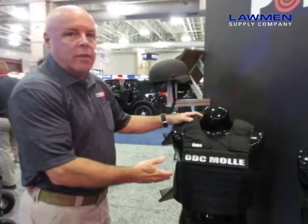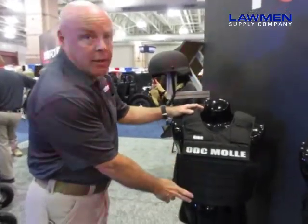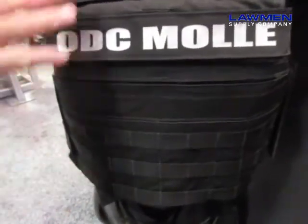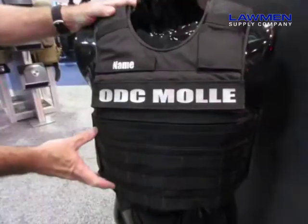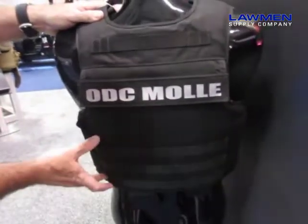Also in the ODC line is the ODC MOLLE. For those agencies that do have traditional MOLLE webbing, we have the traditional MOLLE. You still have the same modularity but now you can attach your standard MOLLE pouches. You have the MOLLE panel on the front and you have the MOLLE panel on the back.